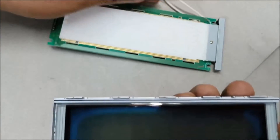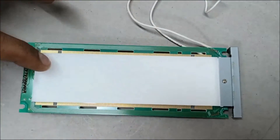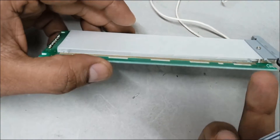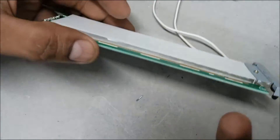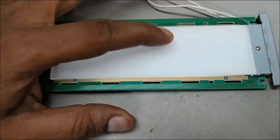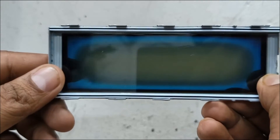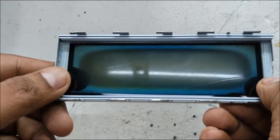This metal frame holds the LCD display. You can see the burnt out area — this one has a white background where the backlit is transmitted. You can see the backlit bulb here. You can now see clearly the central blackout faded portion of the LCD.